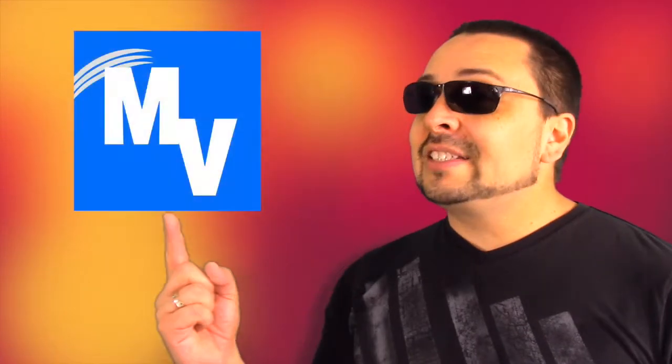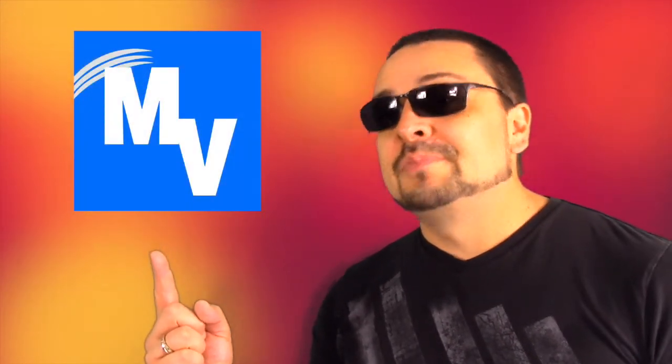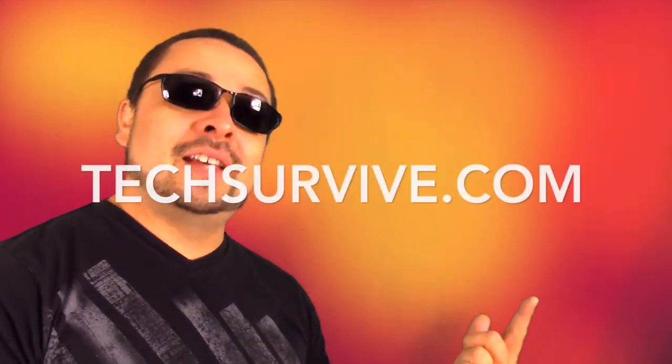And that's how you do it. The InVeganStyle app is now on iTunes, so go and get it. And for more help, make sure to visit me at TechSurvive.com.